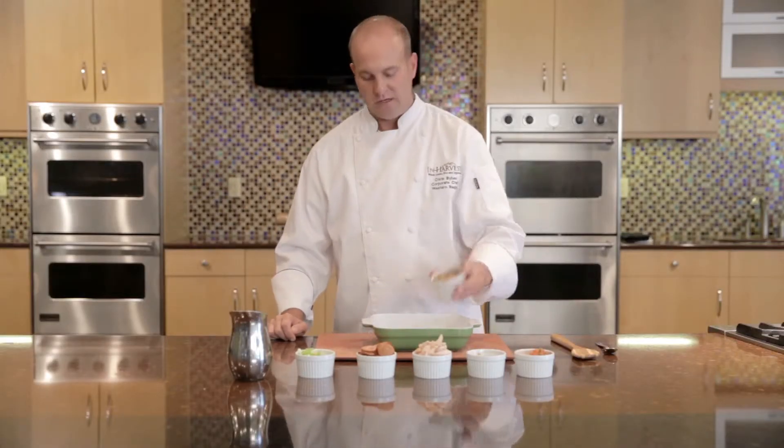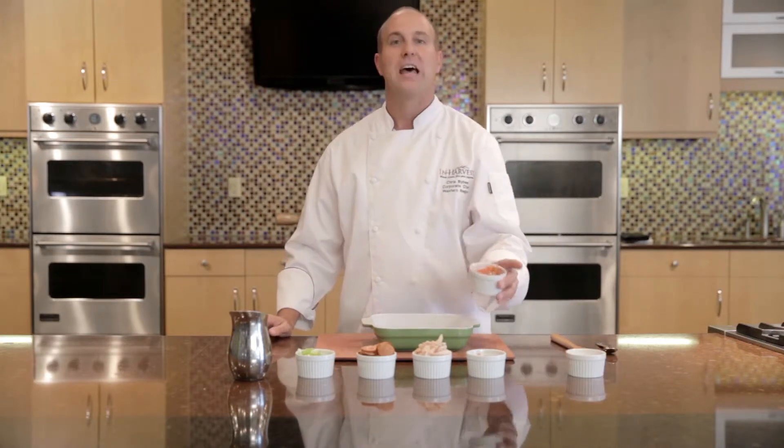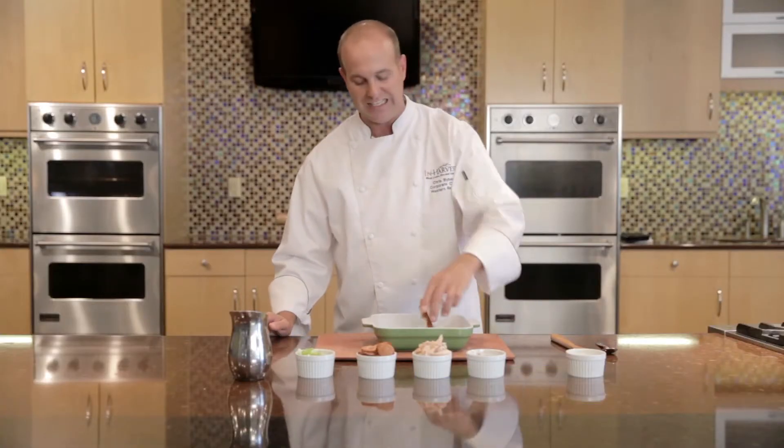We're going to take that product and add it to our dish. To that we're going to add the Rotel tomatoes. Rotel tomatoes are diced tomatoes with green chili — gives it a little heat.